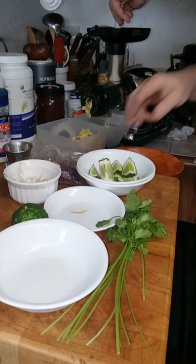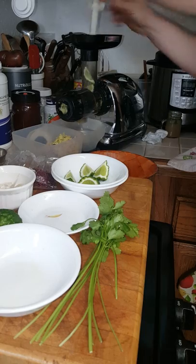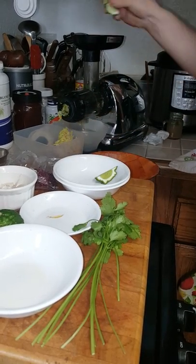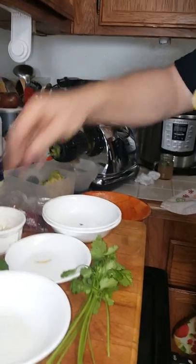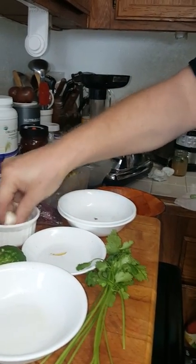With the kaffir lime, the peel itself has medicinal value, so you can juice the whole lime. And then of course we've got the garlic, which is the strongest immune-strengthening herb of all, so we add those.